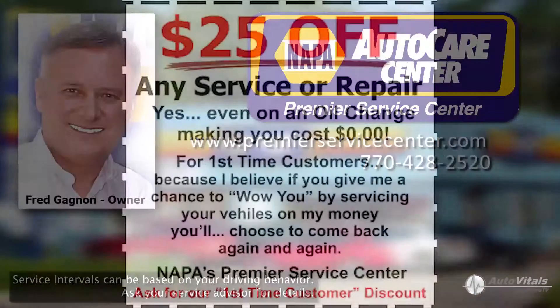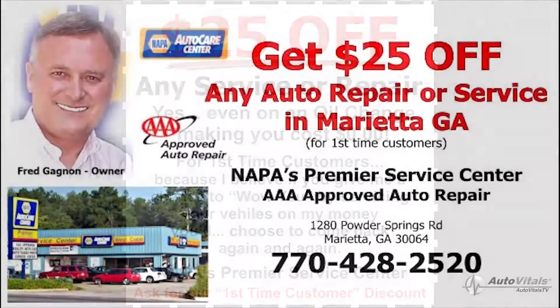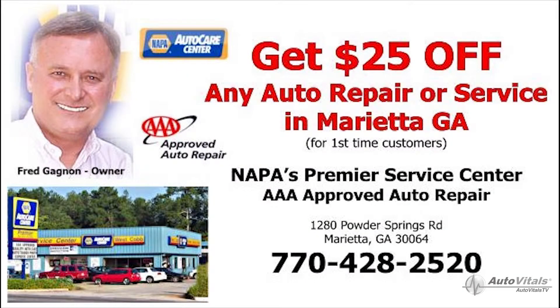And now for my special offer: as a first time customer you can choose either a free full service oil change or $25 off any repair or maintenance service of your choice. Just give us a call and say I want the new customer special. This is my way of saying thanks for giving us a try.